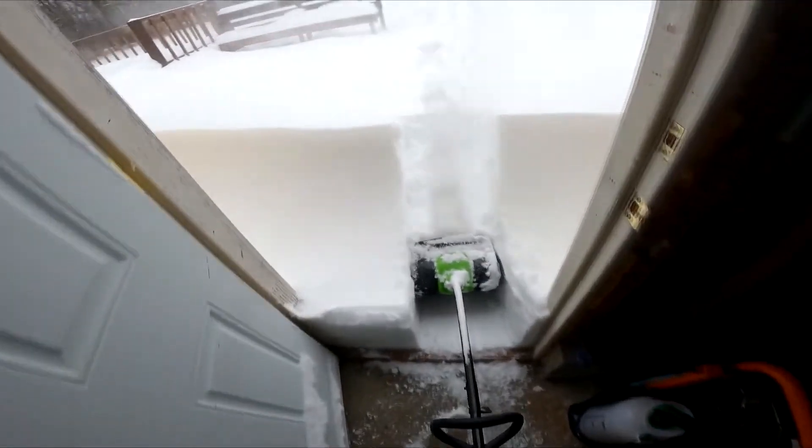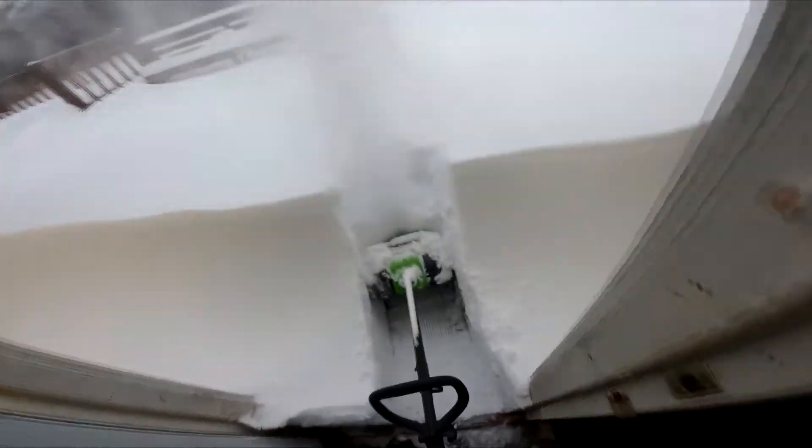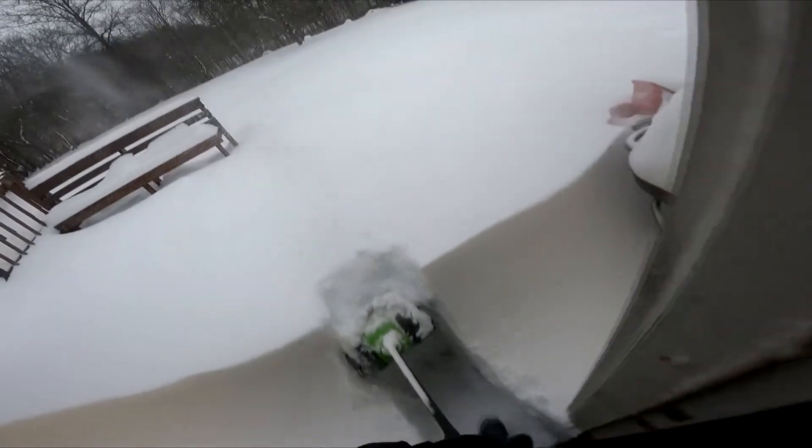It has a 12-inch brush width of being able to shovel at a time, and it is so much easier than hand shoveling, as you just slide it forward and it will chuck the snow forward. Most importantly, it is handheld and cordless, and I also found it very light. So this is way less effort than hand shoveling.